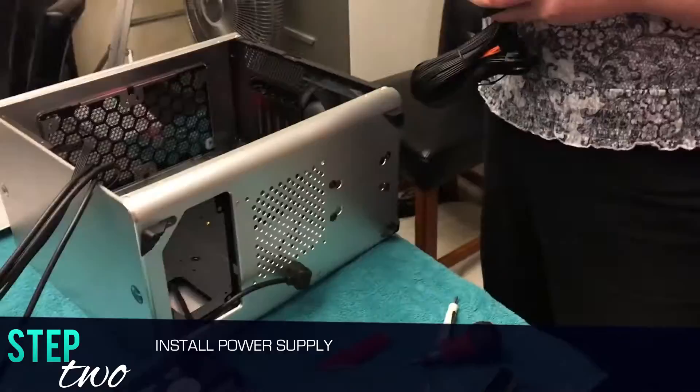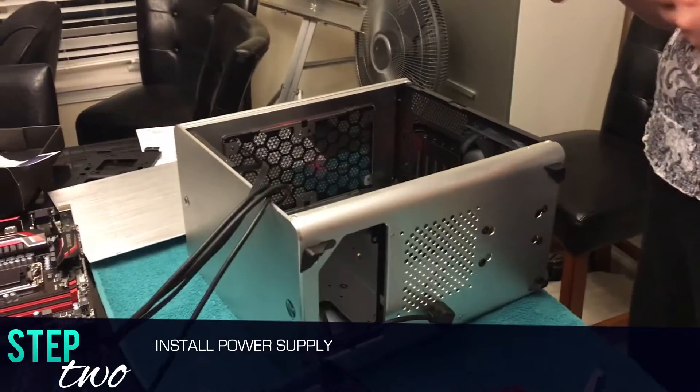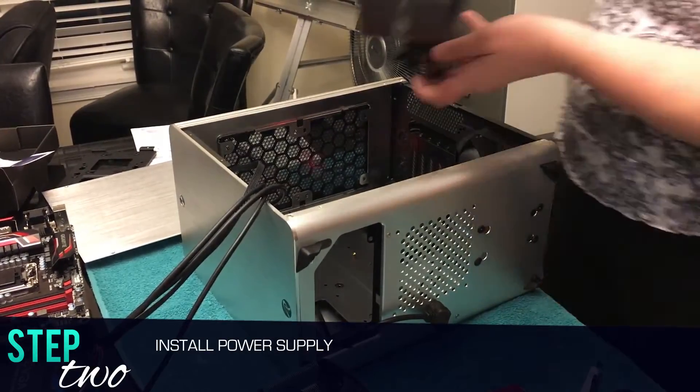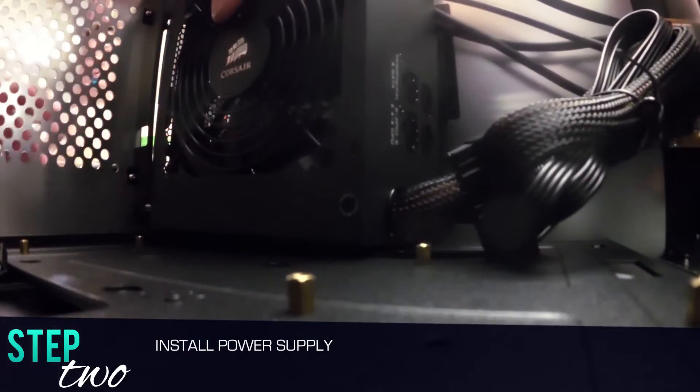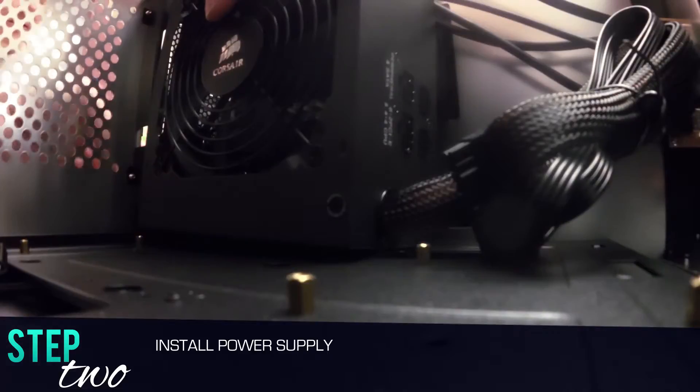So we have this power supply — basically it's going to go in like this. That's pretty much how it's going to go in.